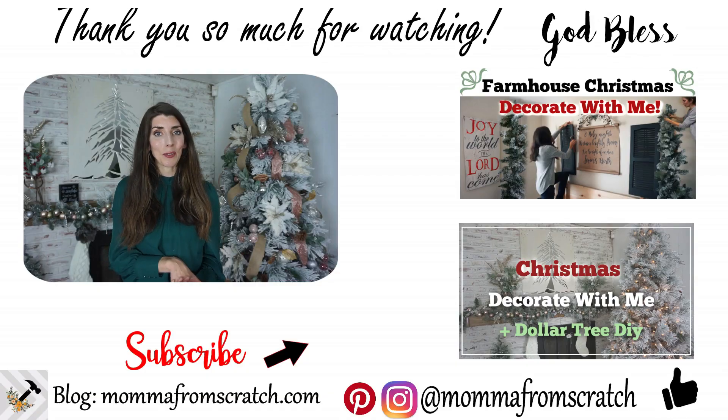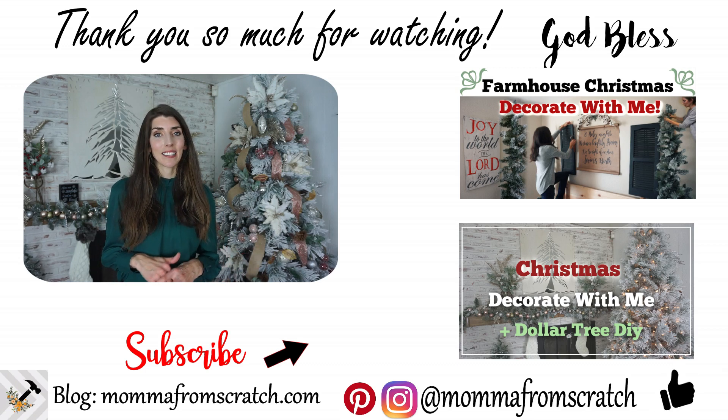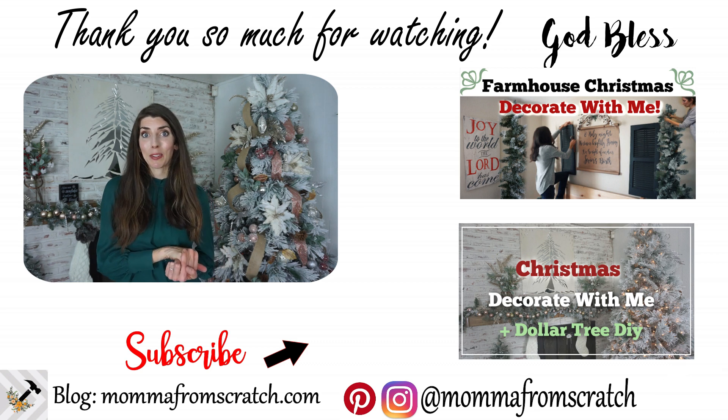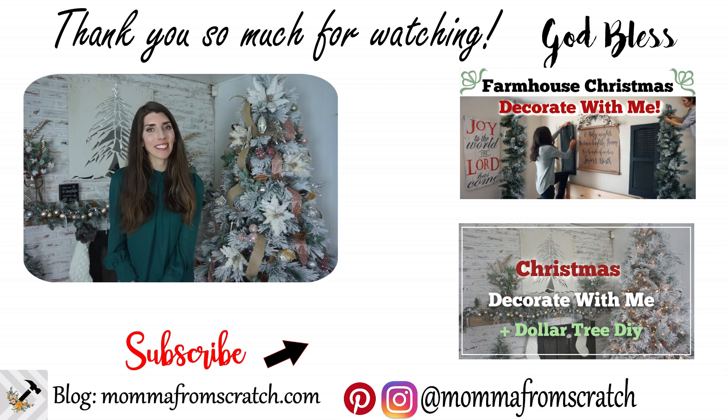I hope you guys enjoyed decorating this Christmas tree with me today and got lots of helpful hints. It doesn't matter what color scheme you're going for — you can make your tree look absolutely stunning this Christmas season. Share those pics with me on Instagram and tag me so I can see how you decorate your tree. Be sure to hit that subscribe button, and check out the other decorating playlists and DIY decor ideas I have for this Christmas season — there are a couple linked in the description below. I hope you guys have a beautiful, wonderful day. Thank you so much for watching, and I'll see you in the next one.